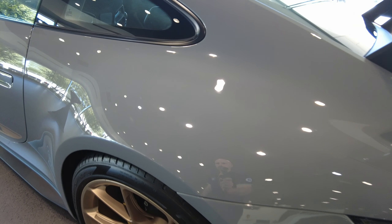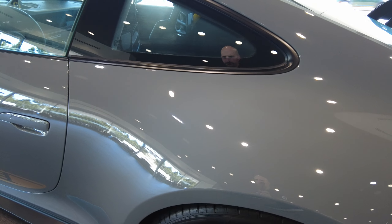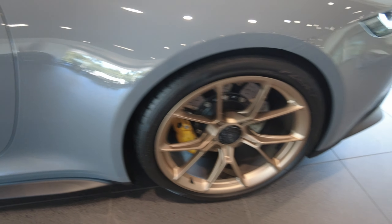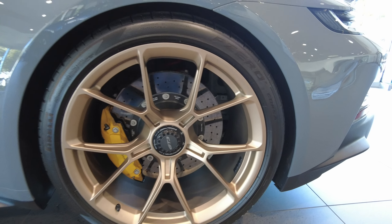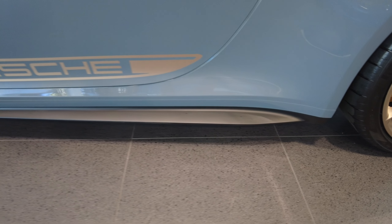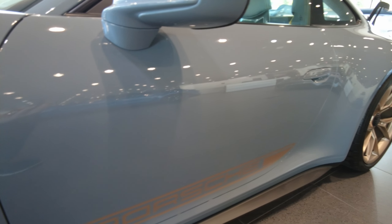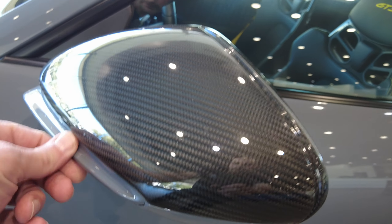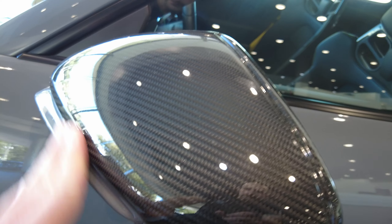And now we have the driver quarter panel. Driver rear wheel. Side skirt. Driver door is perfect.